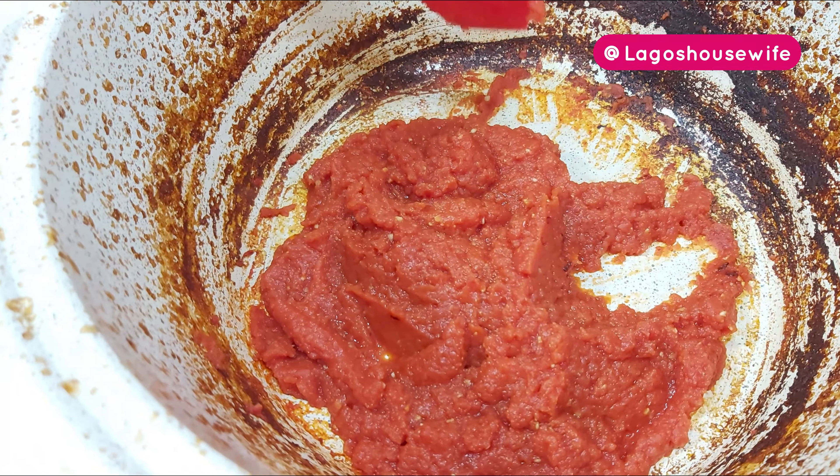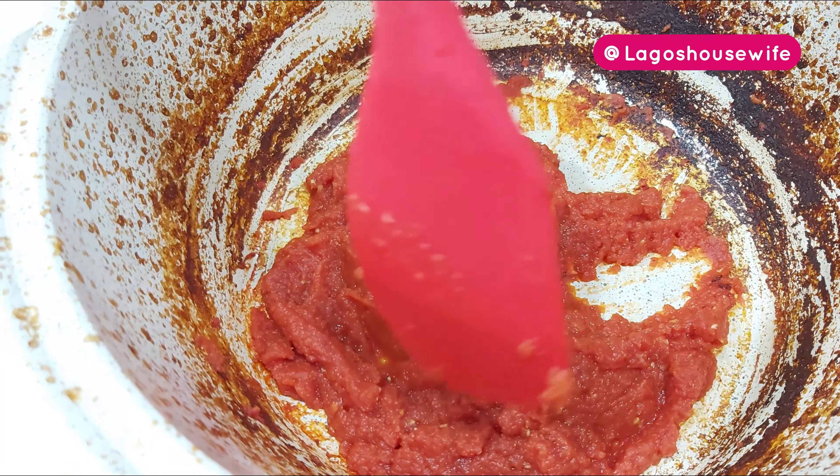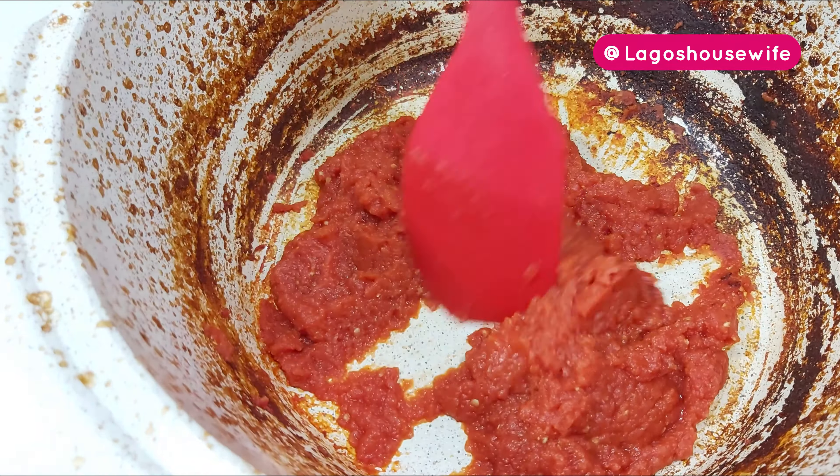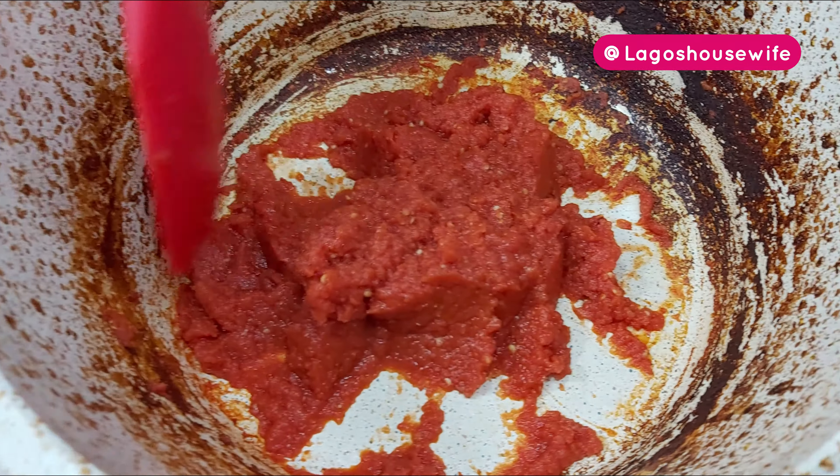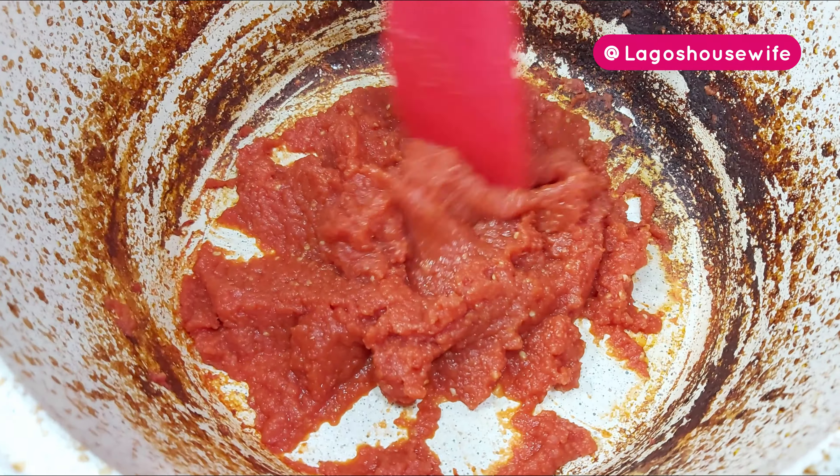You see why I said you need to be careful about burning — can you see the edges? That's what happens. But you can see the bottom is fine. I'm just going to let it cool down and then I'll pack it up.